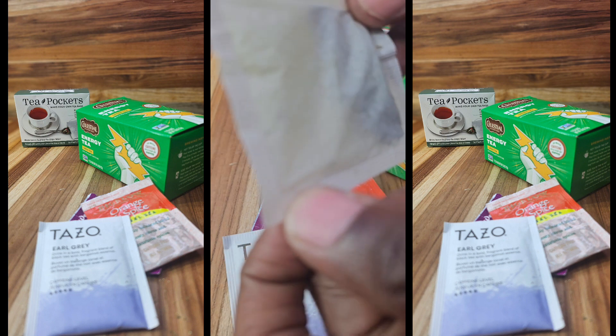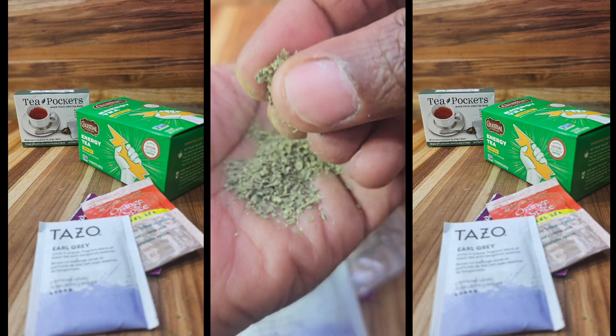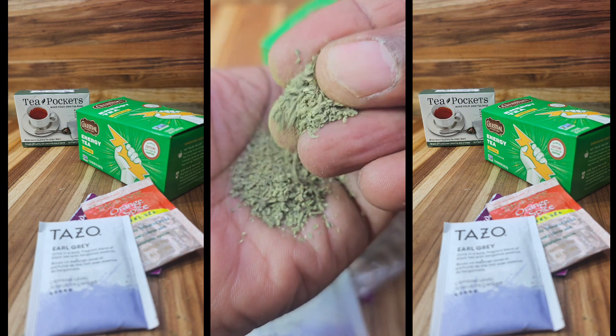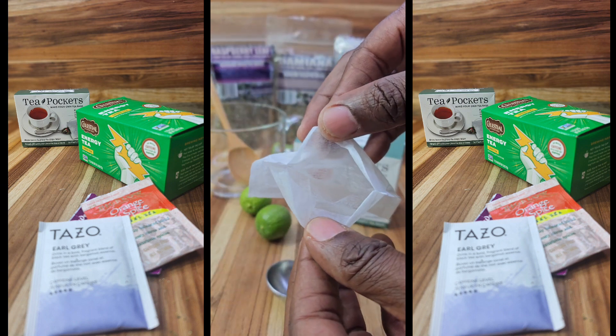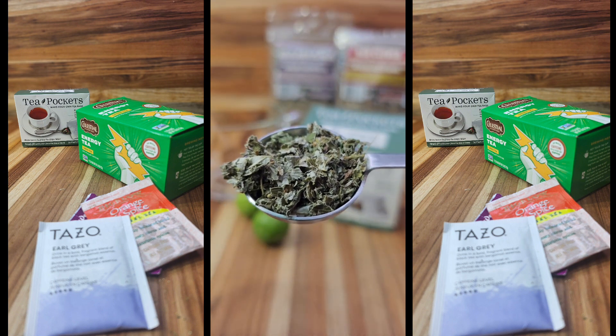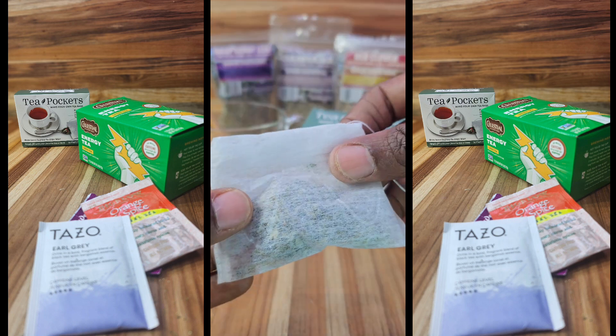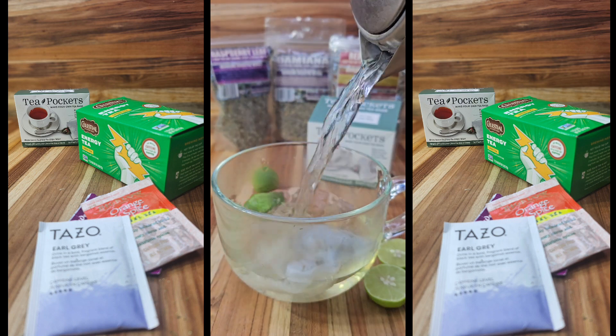Apparently all teabags are not the same. Studies show that a large number of them are made from plastic, nylon, and bleached paper, which can release microplastics and nanoplastics into your tea when it's hot. And most major brand tea companies sift the tea into these small pellets with a process called CTC. You want orthodox loose leaf tea for the most benefit and flavor.